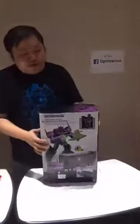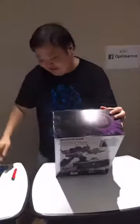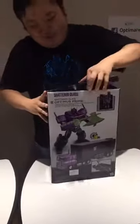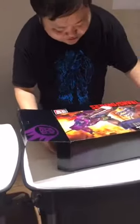Just to show you — there's scotch tape still here, so I'm really unboxing it. I'm going to cut it open. Let's check out what's inside. Shattered Glass Optimus Prime. He's quite hefty and has a little bit of metal.